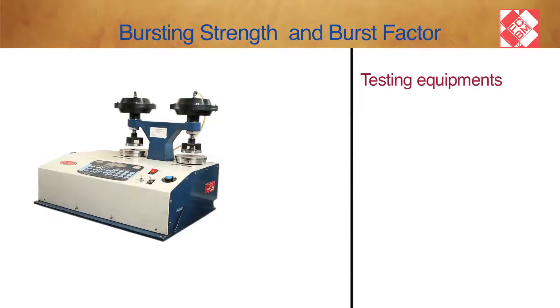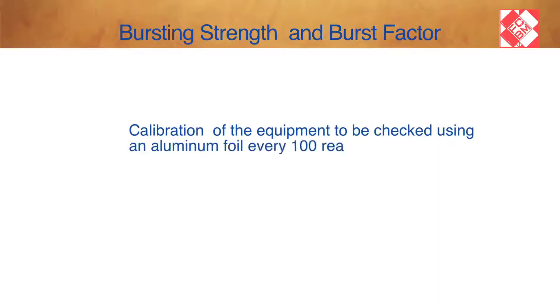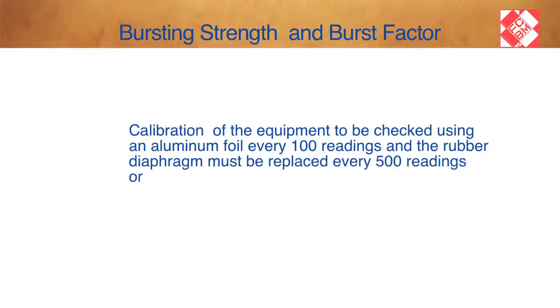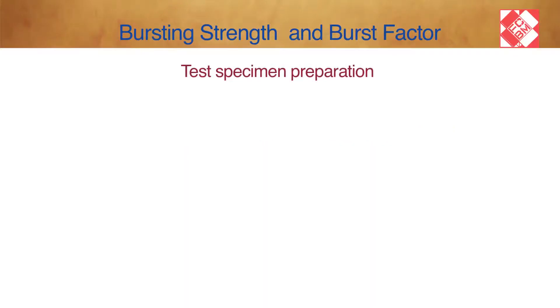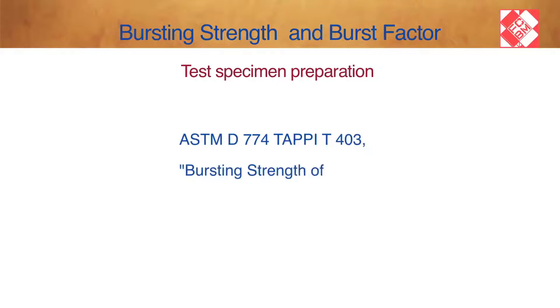Testing Equipment: Bursting Strength Mullen tester and Sample Cutter. Calibration of the equipment should be checked using an aluminium foil every 100 readings, and the rubber diaphragm must be replaced every 500 readings or 6 months, whichever is sooner. Sampling with respect to lot size follows ASTM D774 and TAPPI T403 standards for Bursting Strength of Paper.